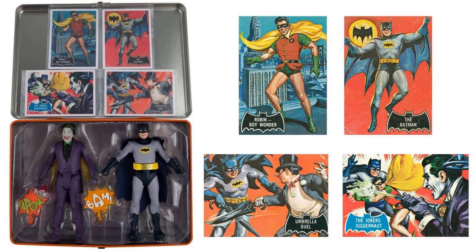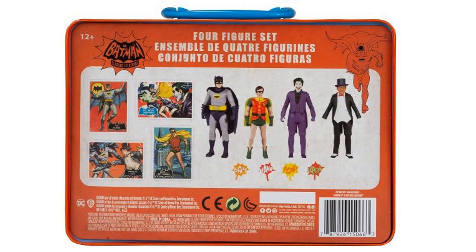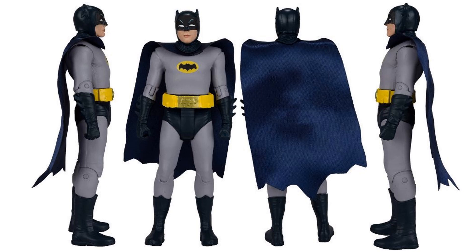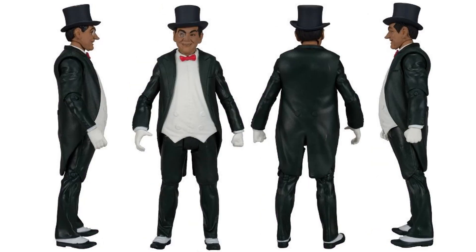I would have loved to see an alternate head sculpt with his regular head. Next thing is an actual lunchbox four-pack. You've got four little cards in there: 'Robin the Boy Wonder,' 'The Batman,' 'The Joker's Juggernaut,' and 'Umbrella Duel.' I love that title for that card, because there are no umbrellas in this box set. How can you not have Penguin with an umbrella, Todd? The front of the lunchbox has cool artwork, and the back shows off the figures, the cards, and the bang-pow stuff.